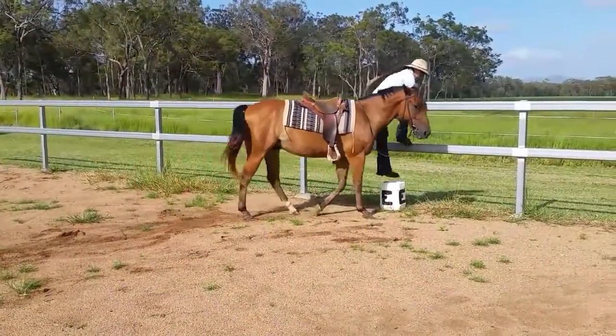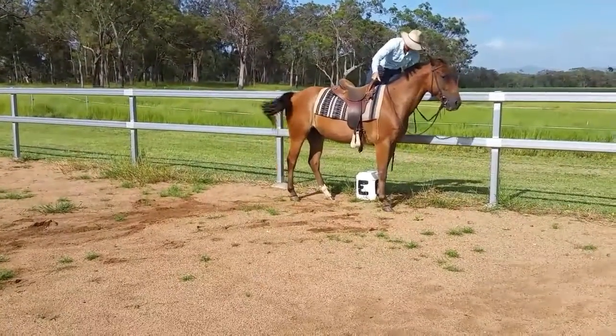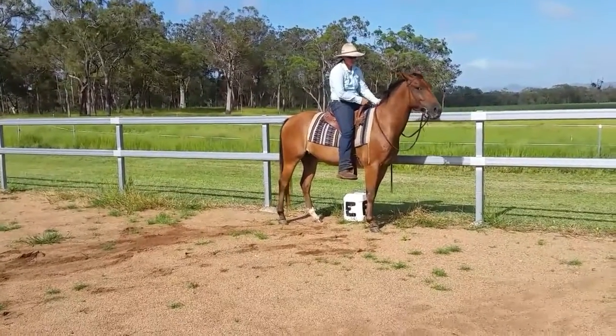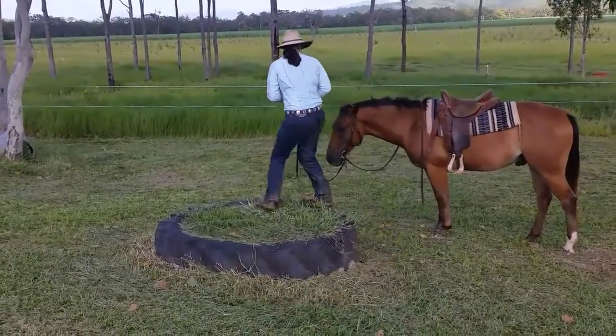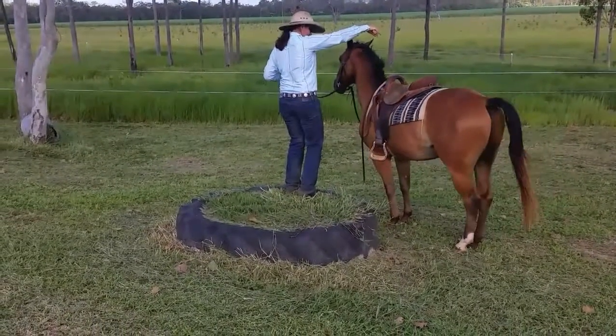Maybe your horse is too tall, or maybe your jeans are a little too tight — so why not have him line up beside the float or the arena when you are out at an event?